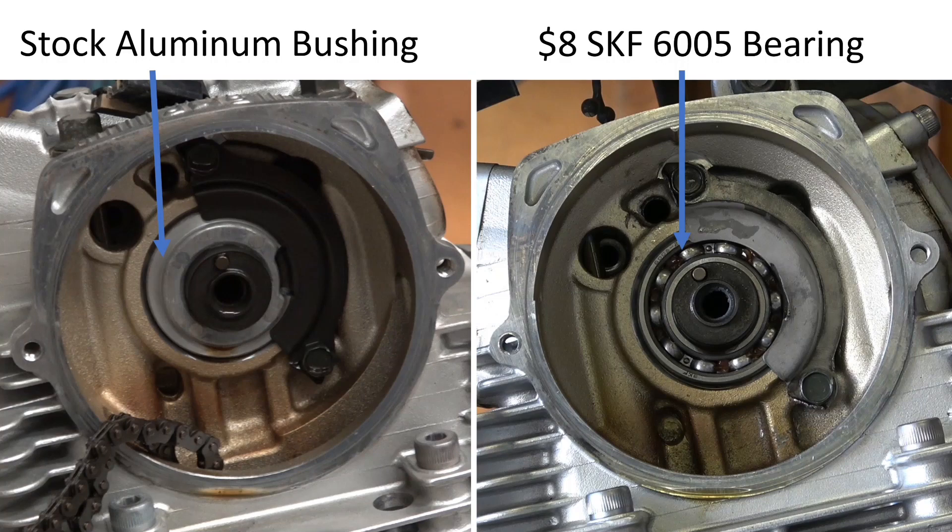This is a video on how to replace your stock cam bearing with a ball bearing in your Yamaha XT 225. I got started on this because I had a cam bearing seized from using the wrong oil filter.